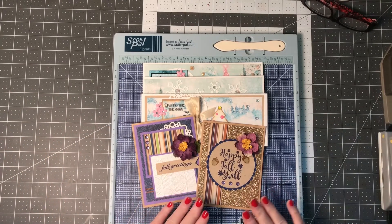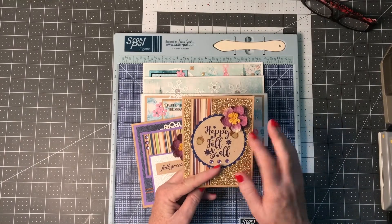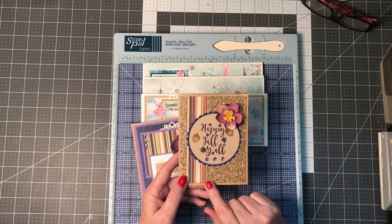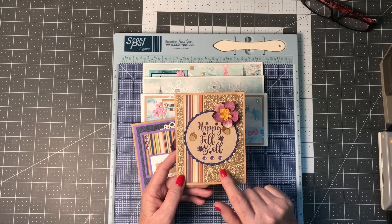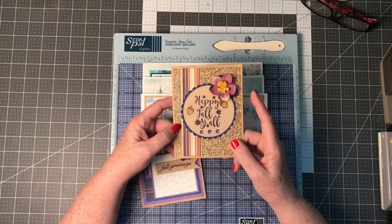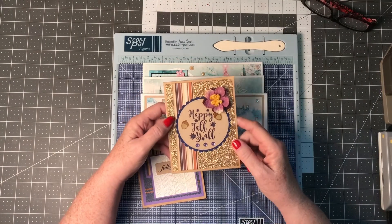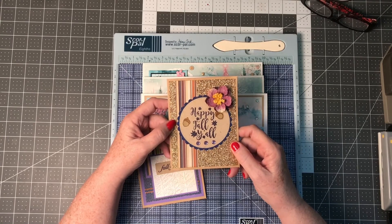These were the first cards I made this month, out of a kit I had bought. These little flowers came in the kit along with the papers. The insides are plain — these are on a craft card base. I believe this glitter paper came from Brutus Monroe, though it's from a kit I've had for a long time so I'm not entirely sure. And this was the stamp set that was in the kit.